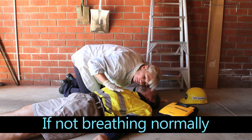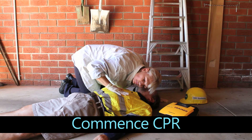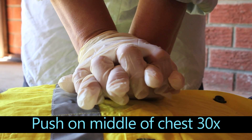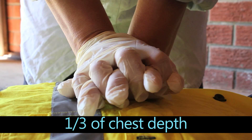Check the airway, open the airway and check for breathing. If the person is not breathing normally and not responding, commence CPR. Push up and down on the middle of the chest 30 times, one-third of the chest depth, as shown.